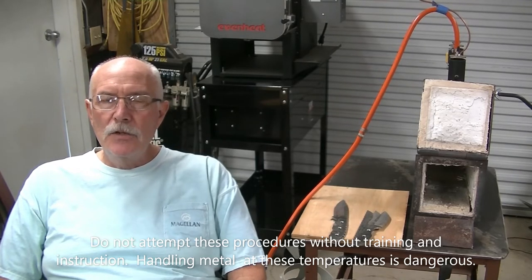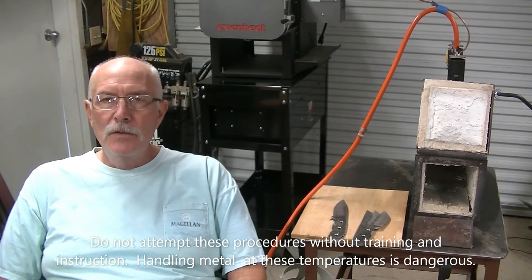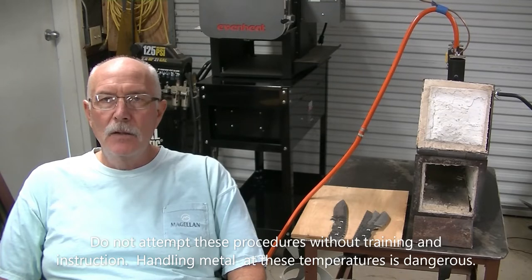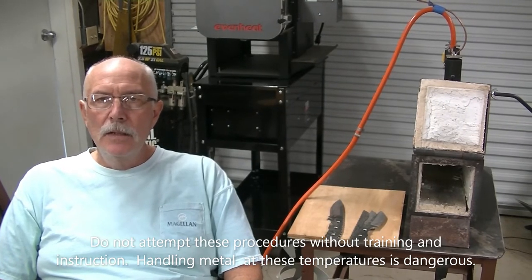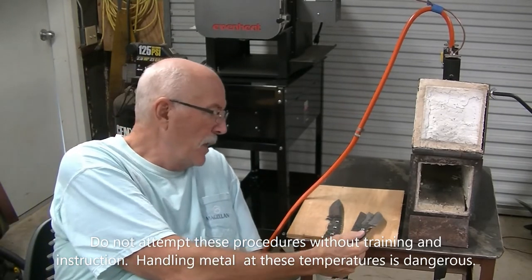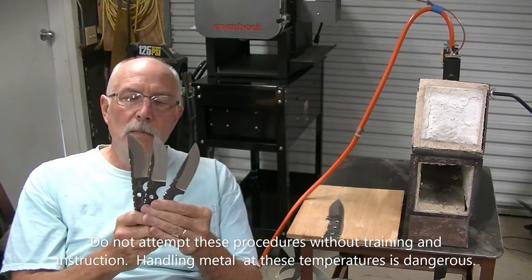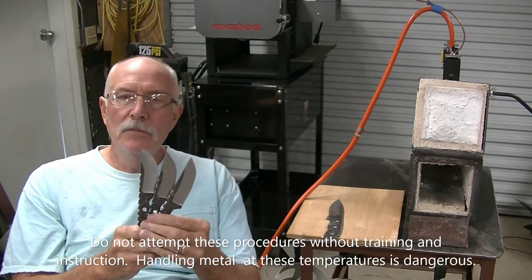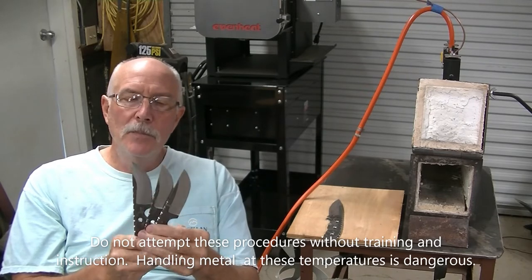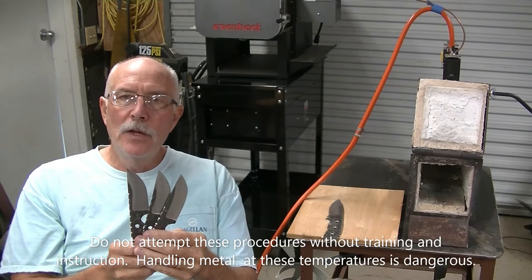Today what we're going to do is heat treat some Alabama Damascus. I've bought quite a bit of this metal from these guys — it's a good, high-quality metal, I have not been disappointed yet. I've got several knives here. I think I'm probably going to do two today, but I may just do the video on one. It looks like I'm moving pretty quickly so I'll do a couple of them. It's pretty straightforward and I'll go over it with you as we go.